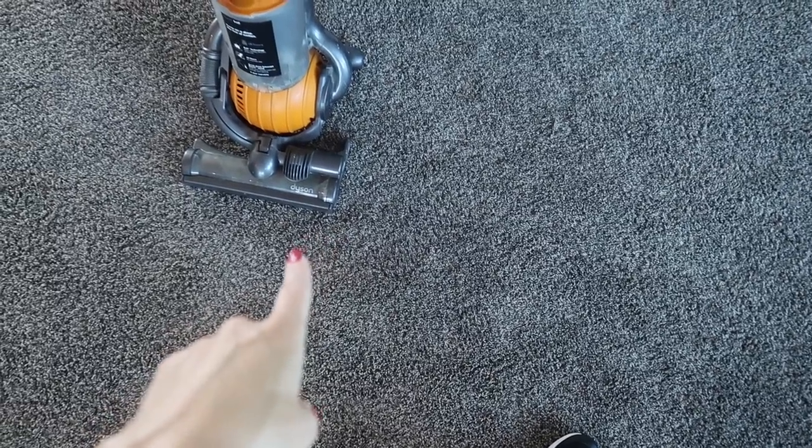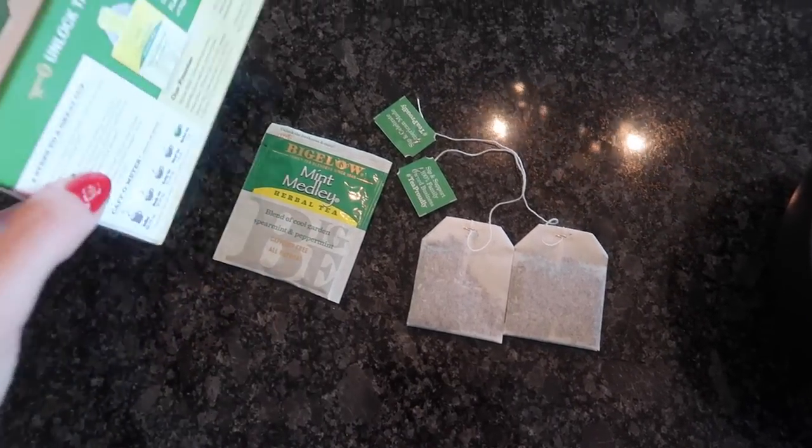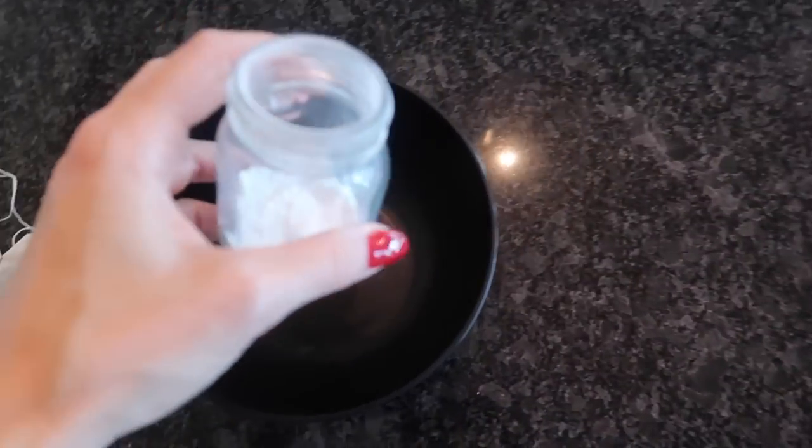Now there is a little trick to maximize what I'm about to show you. But what if you don't love essential oils? I have a trick for you, especially if you have some old tea bags that are about to expire. So get yourself some baking soda.